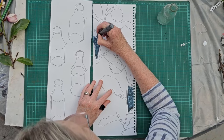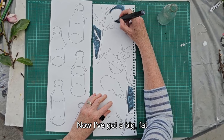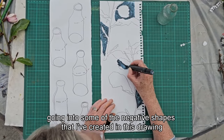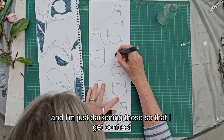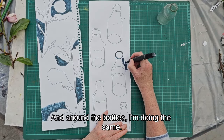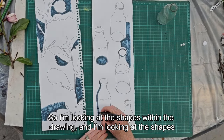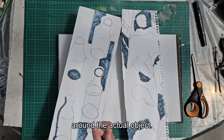With the bottles I've abstracted them a little bit more. I've got a big fat vivid-type felt tip pen and I'm going into some of the negative shapes I've created in this drawing, darkening them to get a contrast in tone or value. Around the bottles I'm doing the same — creating shapes and looking at the shapes within the drawing and the shapes the drawings create around the actual object.